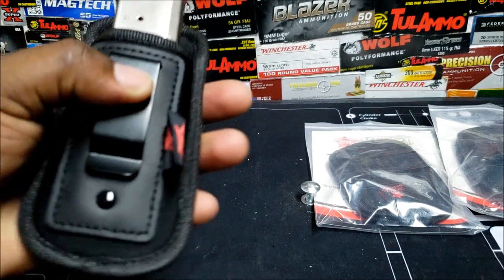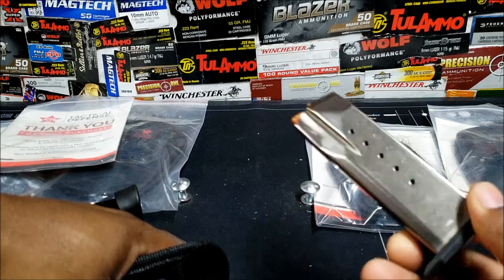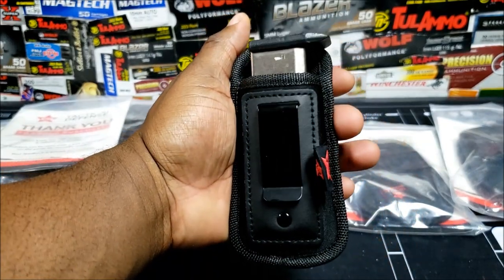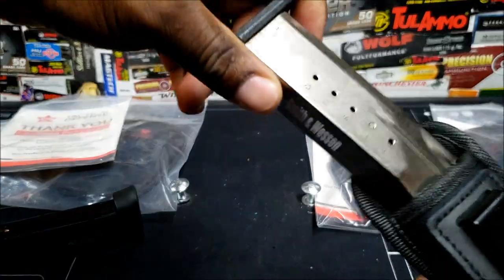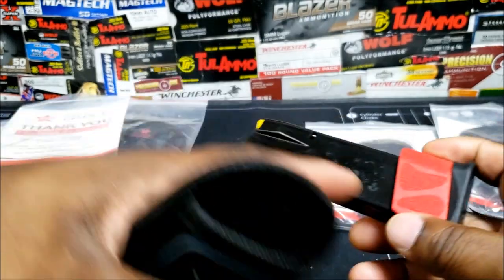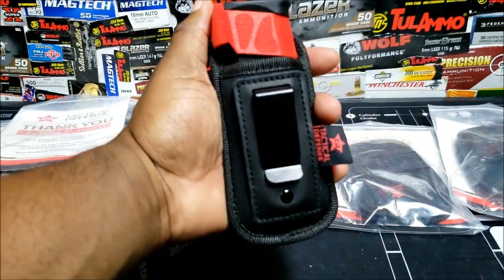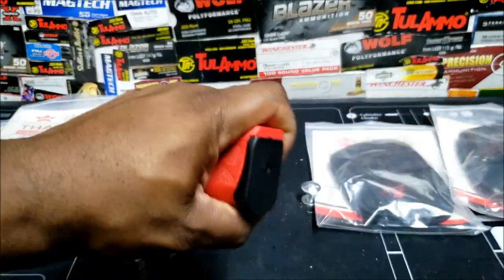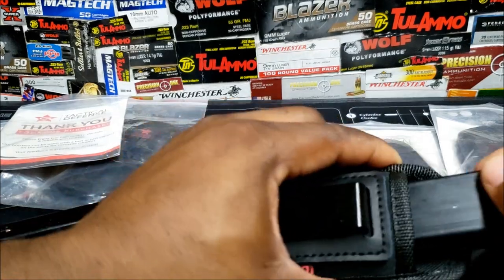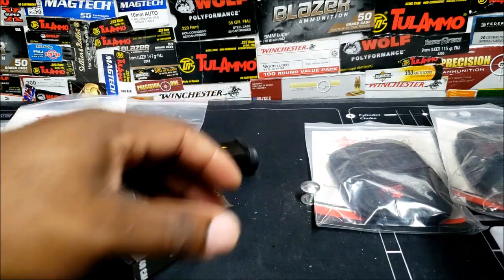This one right here is the Smith & Wesson 40 cal — a 14-round magazine. You still have room to do a quick release on it. Here's the Taurus — this is the 17-round that came with the G3, with the Bloody Wheels adapter. You can either take that off or leave it on. Without the adapter, that's what you've got.